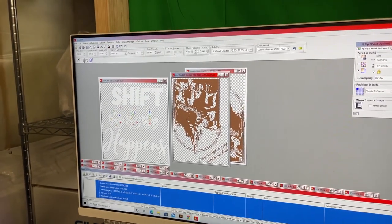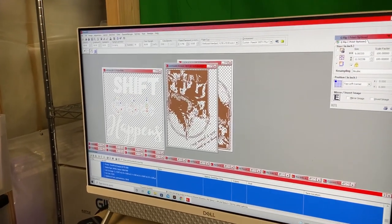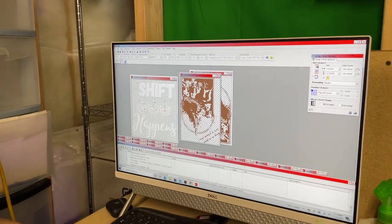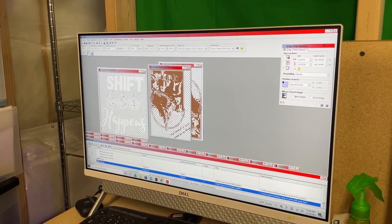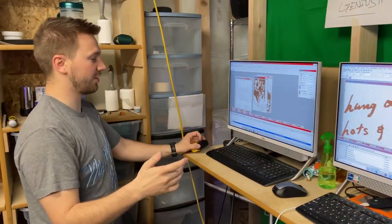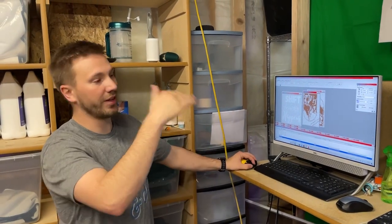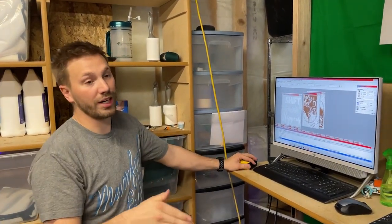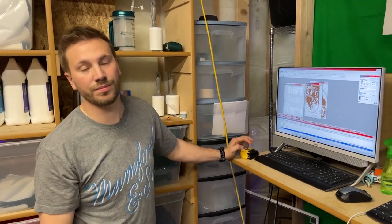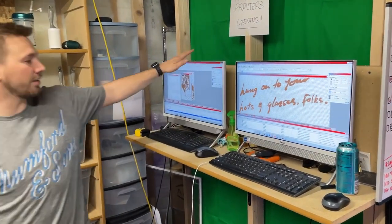That one was 33 cents — and that's a 9 by 12 print, a big print, just 33 cents because it had no white. Do you find those software estimates are accurate compared to what you're paying for ink? Yes, because I have a spreadsheet. I break out every job — say 100 t-shirts at 33 cents each — throw it in the spreadsheet, and it calculates over time. When I go to buy more ink, I have a running total of what I should spend.